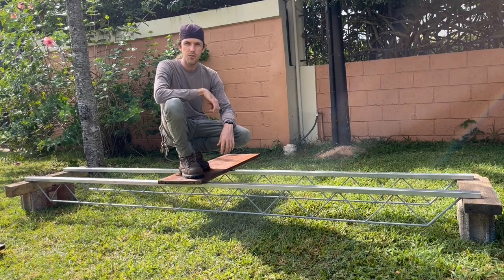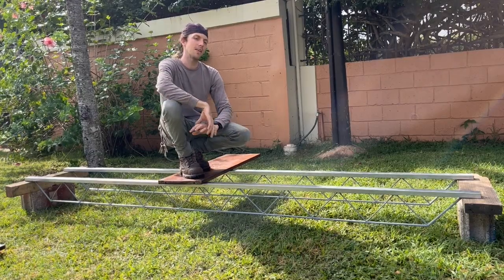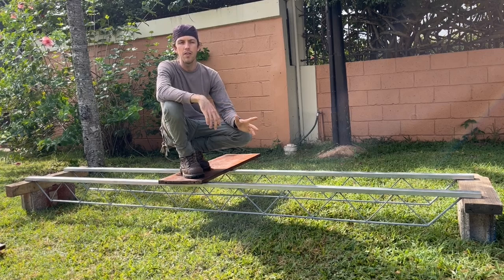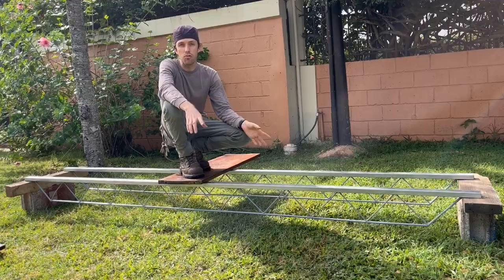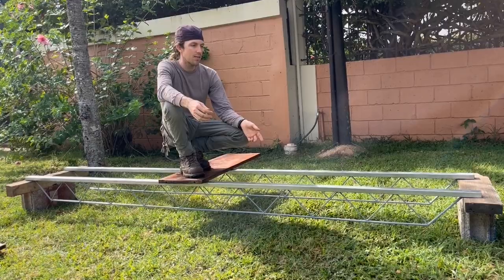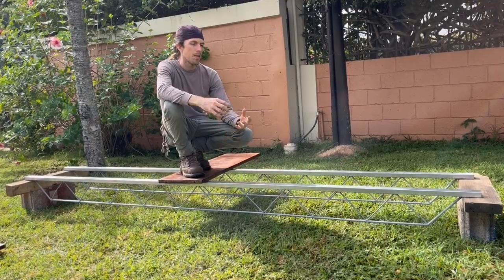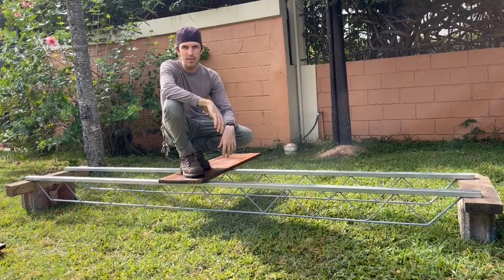Hello everyone and welcome to Creativity Unleashed. In this video we are diving into the subject of bar joist trusses. There are a lot of designs out there, and some are optimized by engineers for maximum strength, but in real life you have to consider the time it takes to make them and the material cost involved. There's always a trade-off between finding something that's a good balance and a good compromise.